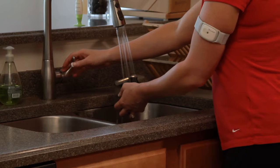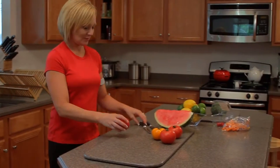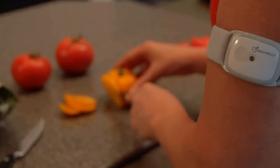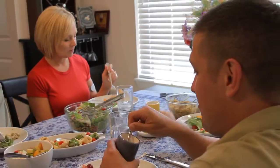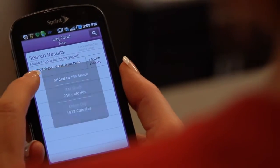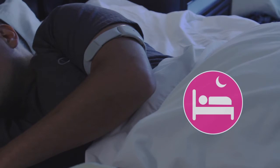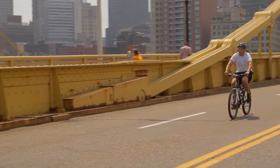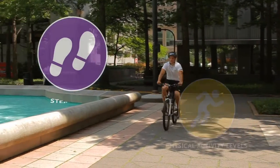The BodyMedia system will automatically capture your calories burned. Wear the armband throughout the day and night to get the complete picture of your calorie output. The system will help you track your nutrition with the integrated, easy-to-use food log that also gives you a nutritional breakdown of your diet. And you can even discover the role sleep plays on your performance. Plus, the system gives you additional information on your moderate and vigorous activity levels and your daily steps.